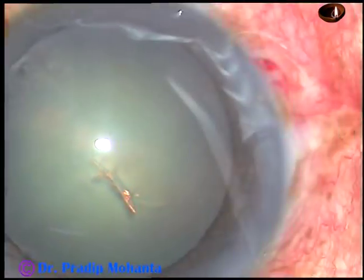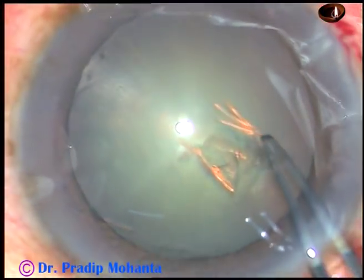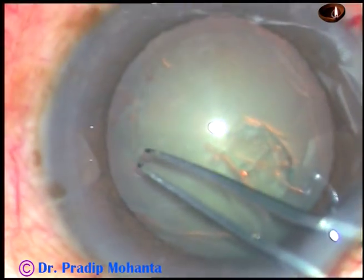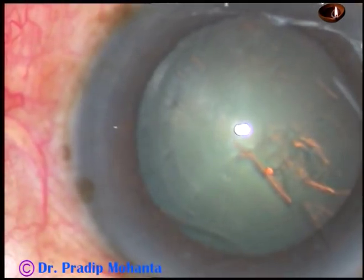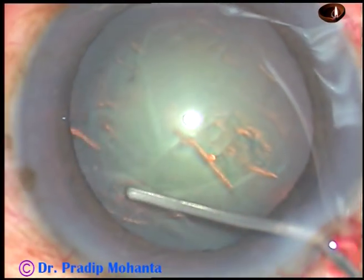Now capsulorhexis. The anterior capsule has been incised with a 26-gauge bent needle. Now I use utrata forceps. As some viscoelastic substance leaks out, you can see that the pupil is getting smaller and the behaviour of the iris is not as in other routine cases.